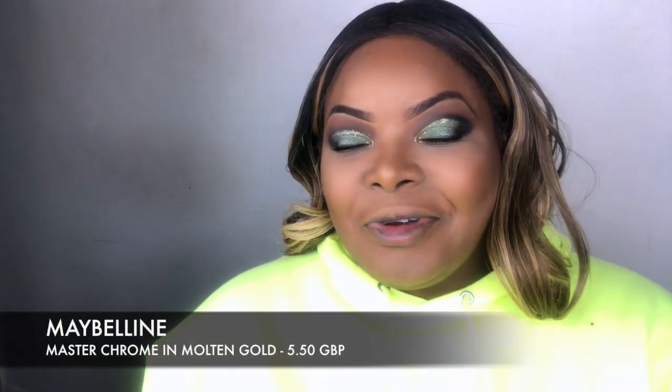I'm going to go in and add some glow, which is always my favourite part. This is the Master Chrome highlighter from Maybelline — I picked this up at Ulta. I believe they were £5.99 each, and at the time they were doing buy one, get one 50% off on all Maybelline products. I'm going to go ahead and apply that good, good highlight. This is very nice — it's very golden. This one is actually called Molten Gold, number 100.